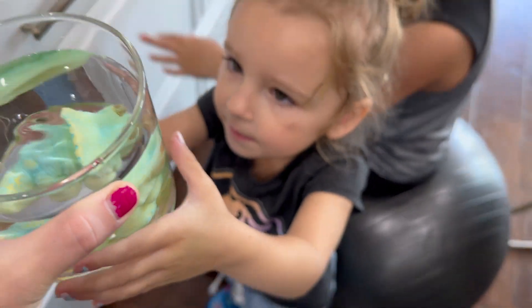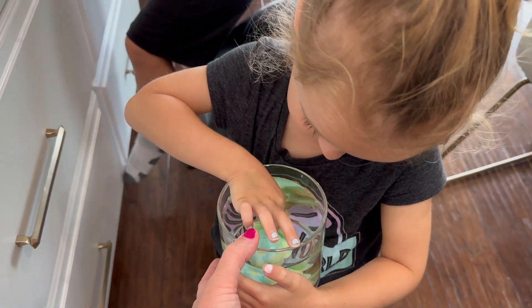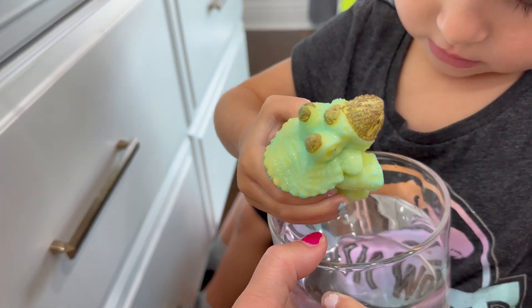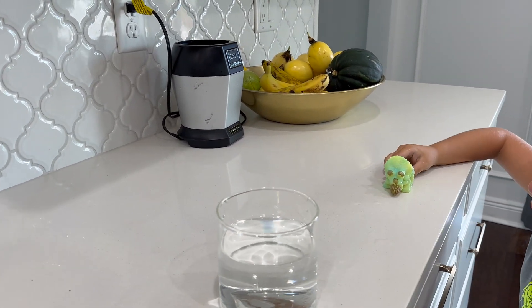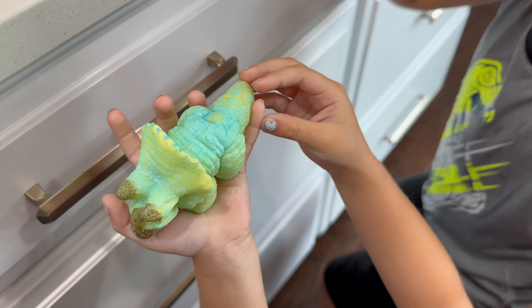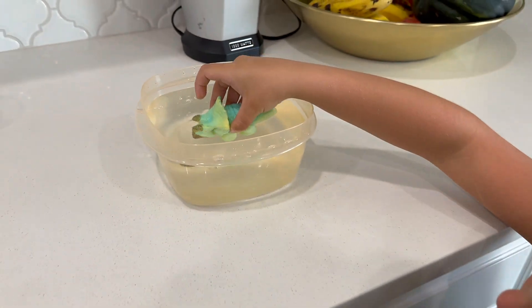It's been a couple of days so we're gonna check on the dinosaur. He's getting big — he's running out of space, we need to move him to a bigger container. He grew so big! We're gonna put him in this bigger container here and give him some extra space to grow. You can actually see his face now. Let's let him grow for a little bit longer and see if he gets any bigger.